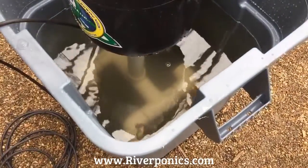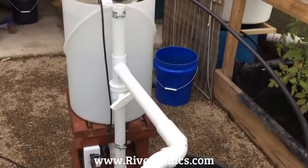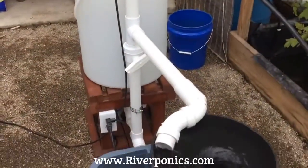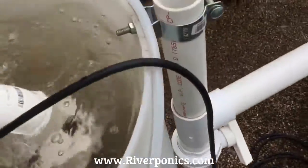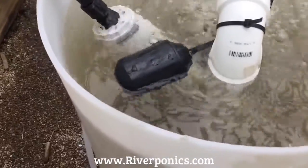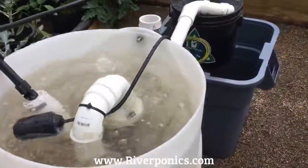I'll be brewing approximately 40 gallons of tea. When you purchase the 20-gallon brewer, the Vortex Bucket comes along with it, the submersible pump comes with it, the Eco air pump comes along with it, the compost wand, and the overflow protection. You get the stand as well. Basically everything you see here comes with the purchase of the 20-gallon brewer.